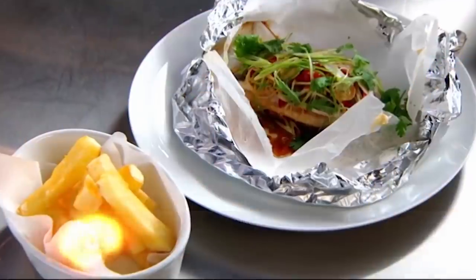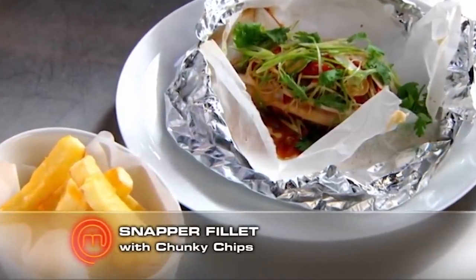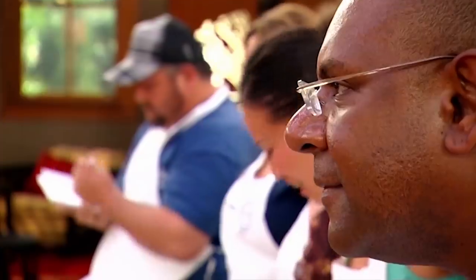Today we're going to do a really simple but delicious and healthy dish: snapper cooked in a bag. It's a very classical technique called 'en papillote' in French, which just means 'in paper'. To serve with our steamed snapper we're going to do something really amazing — probably the best in the world — chunky chips.